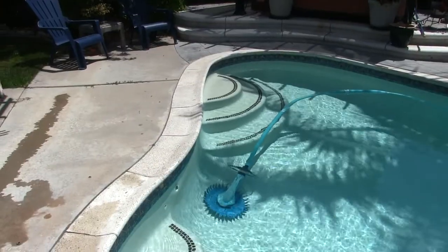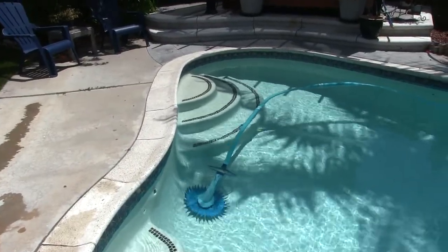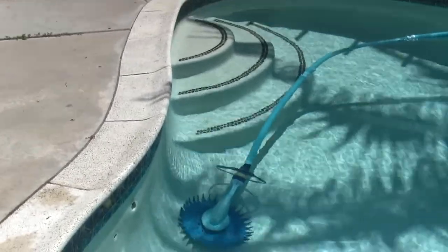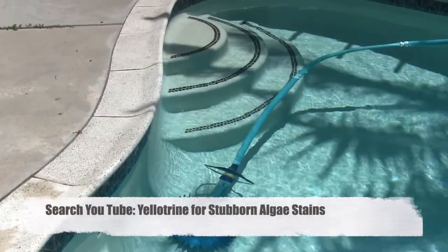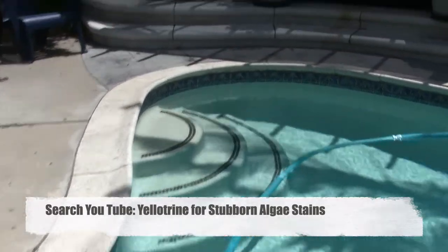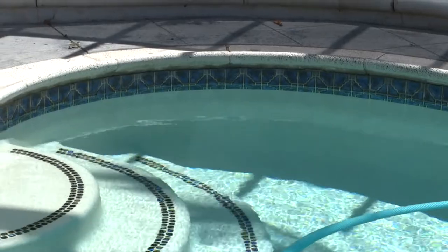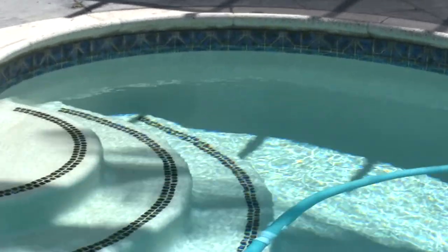That's basically the whole thing — very easy. I recommend the Zodiac; I've never had problems with them. The other key obviously is getting a pool sweep that's going to completely cover the pool and not miss areas like stairs, walls, the shallow end. That deep corner right there is a real problematic area, but with this PVC trick you'll see how you can get your pool sweep to hit those areas.